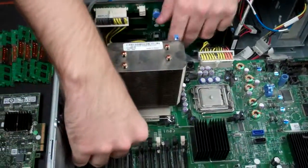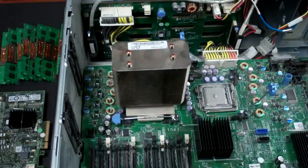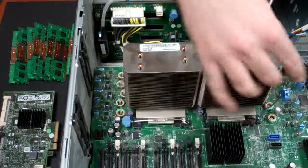Put on the heat sink, push down, then secure the two blue tabs. Same on the next processor.